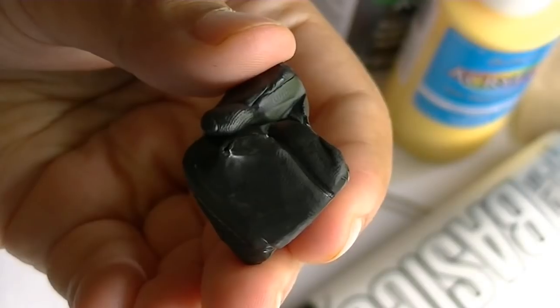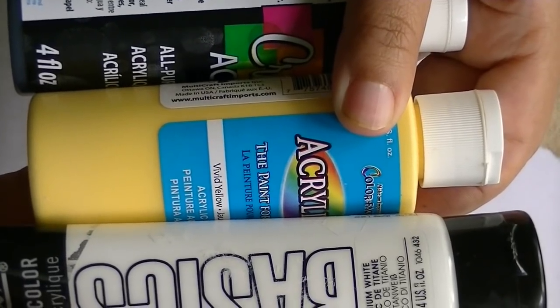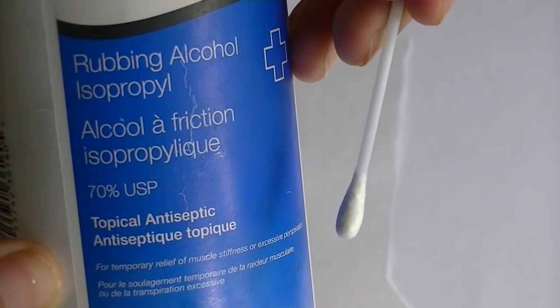Here's what you'll need for this project: black and brown clay, rounded and pointy tools, a cutter, black, yellow, and white acrylic paint, an eye pin or a connector, and rubbing alcohol and a Q-tip to clean up your piece.